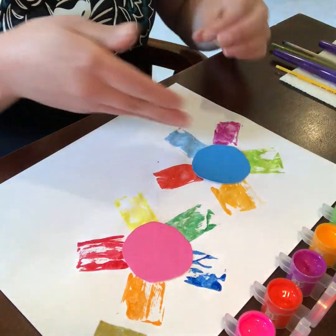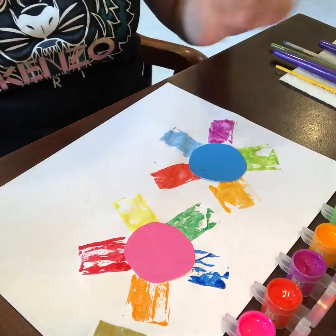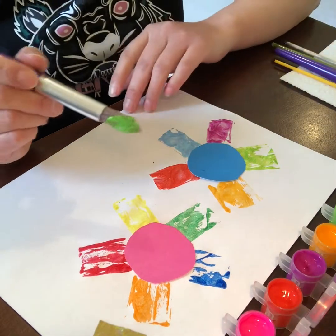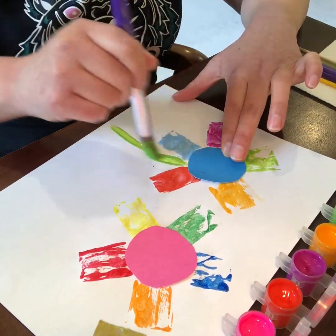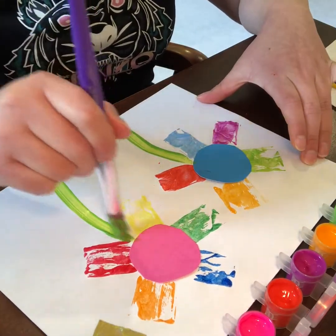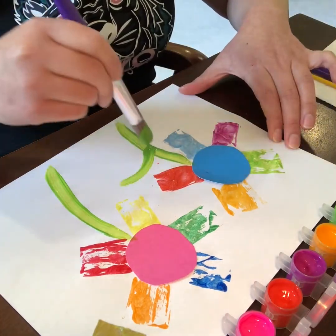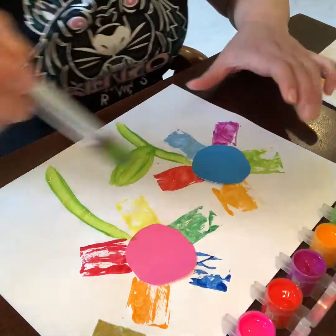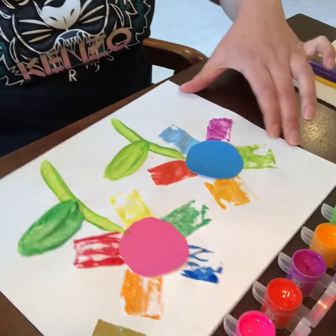Now what do we need for a flower? We need a stem and a leaf. So we're gonna use the paintbrush that you have and add a little bit down like that — paint your own stems and leaves. Nice! And you can add some more flowers if you want, like that. Make your own flowers!